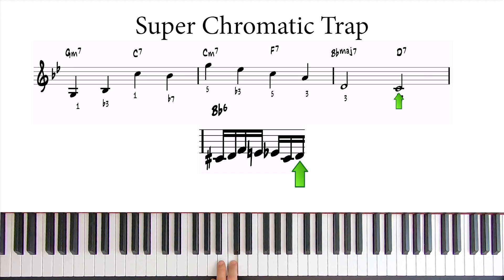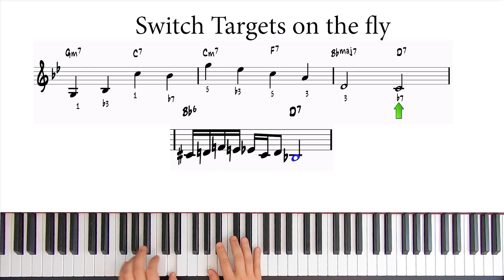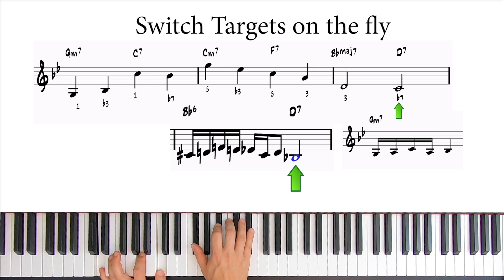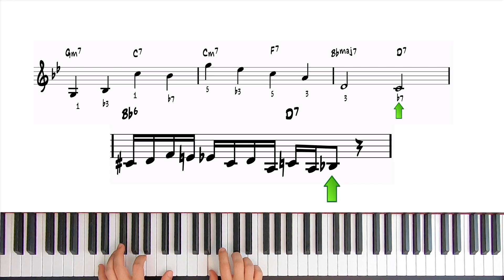Now we just need to connect this D with the C. In real life, you might be switching targets as you go, and sometimes target substitution is very handy. So I'll replace the C target — which is the flat 7 of the D7 — with the flat 13, or sharp 5. Instead of targeting the C, let's target the Bb. This gives us a nice opportunity to use the same trapping we used at the beginning of the line. We can use it again here, like this, and land on the Bb — now functioning as the flat 13, or sharp 5, of the D7, which works great.